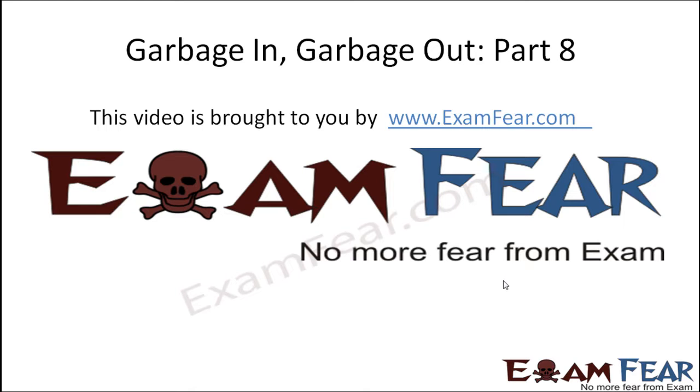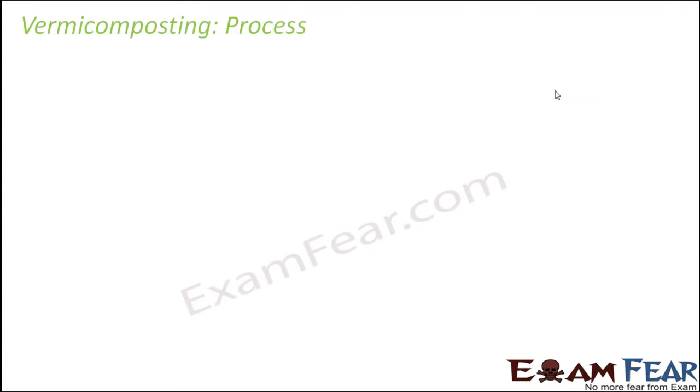This video on garbage in, garbage out part 8 is brought to you by examfear.com. Now that we know about earthworms, let's learn about the process of vermicomposting. To start this process, we need a container or we will have to dig a pit.